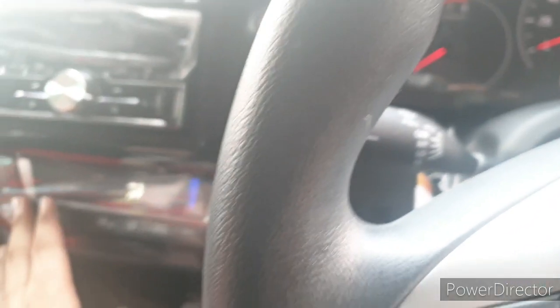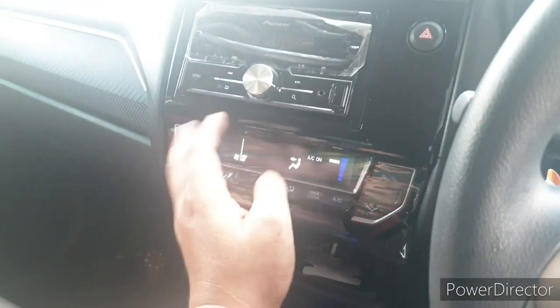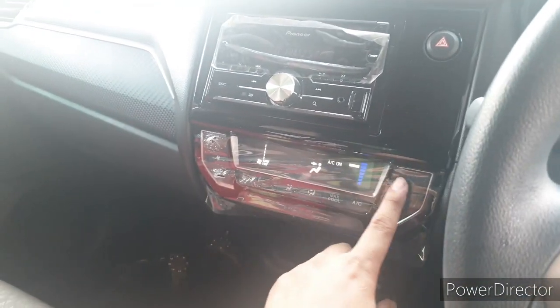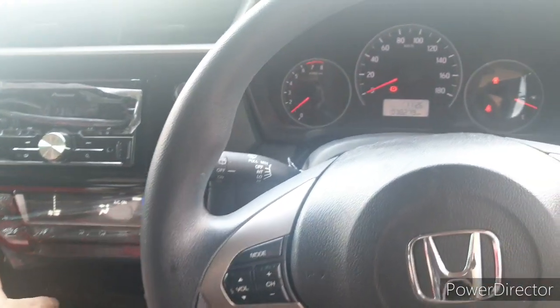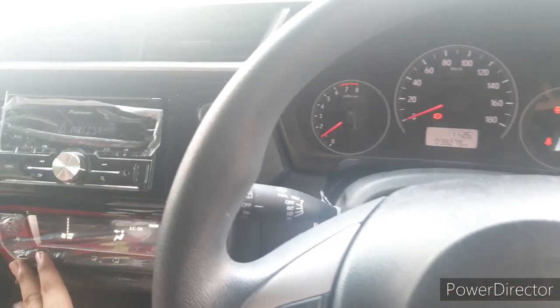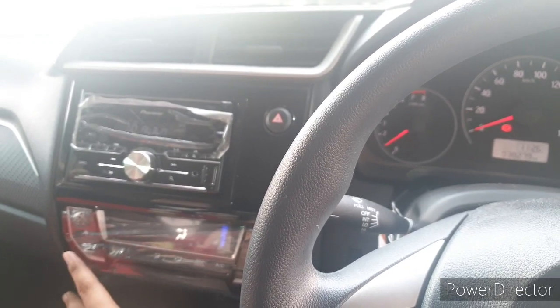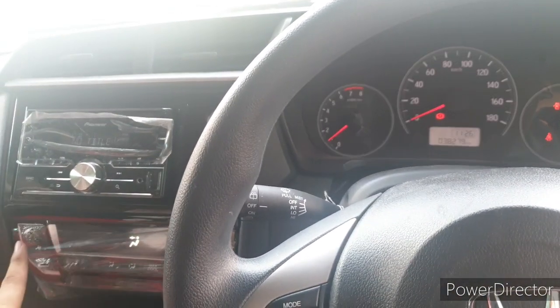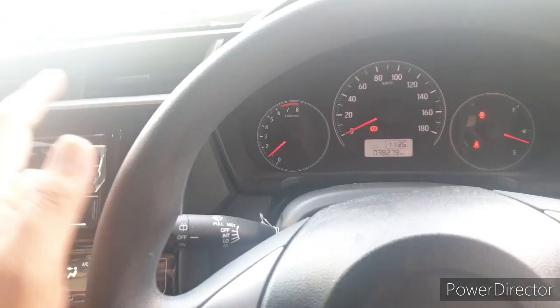Tidak berisik lagi. Tinggal kita pencet AC — silahkan sesuai dengan kebutuhan. Misalnya panas, baiknya di ini dulu supaya ruangan itu dingin, nanti kalau dia sudah dingin boleh diturunkan. Itu sudah mulai nyala. Jadi untuk pendinginan ketika di AC, kerja mesin jelas lebih berat. Makanya ada indikator di mesin itu berupa fan, extra fan.